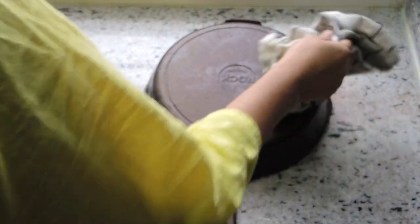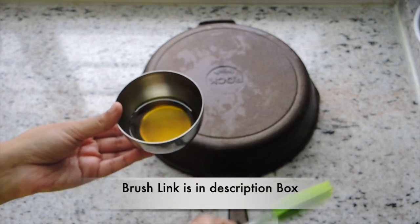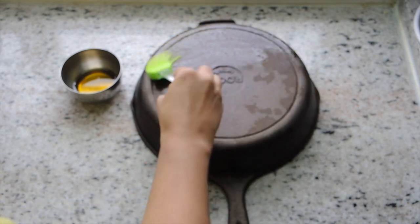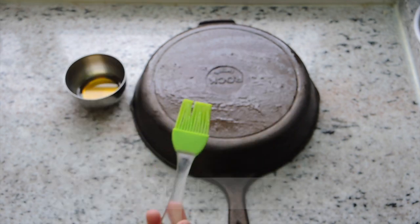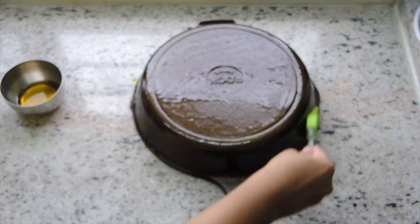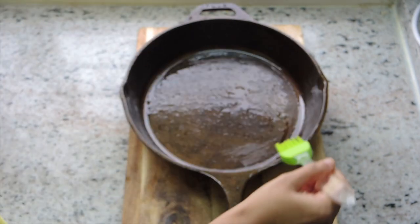Now we will apply oil. Here I have put mustard oil — you can use any cooking oil. I'm using a silicone brush to apply it; you can use normal cotton or any old cloth. I've started putting oil on the surface, and I recommend you cover the whole surface including the handles. You will find all the links in the description box below.